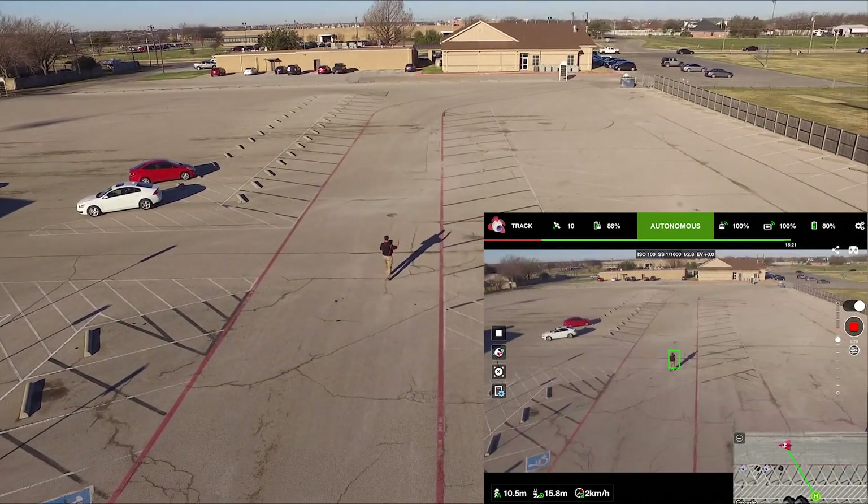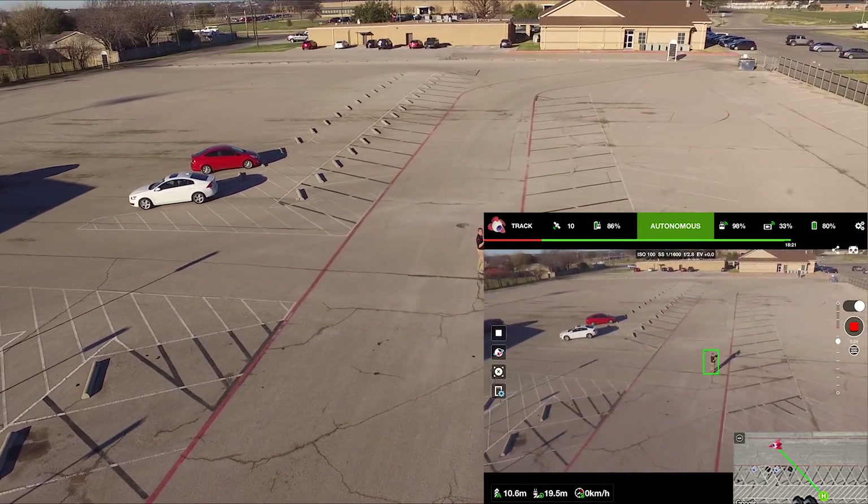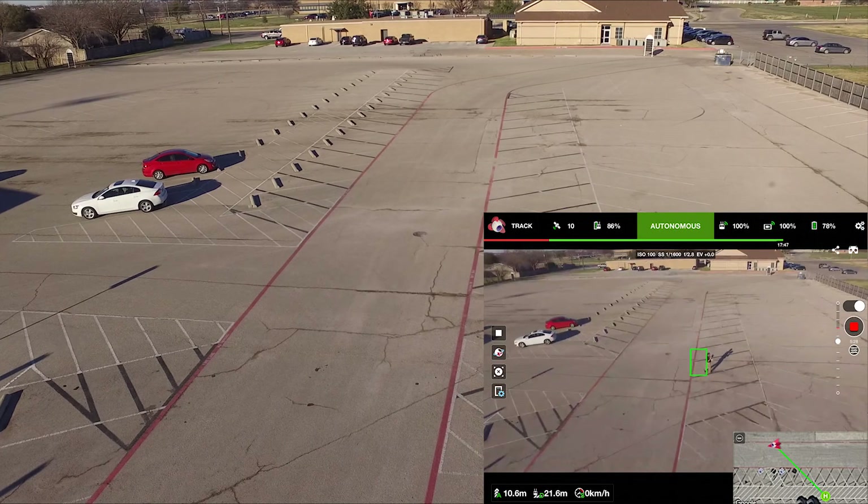Hi, this is Ricky, and I am testing out the Follow Me feature with the Lychee app with a Phantom 3 standard.